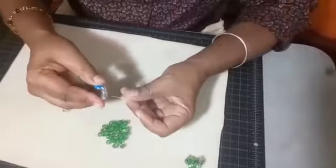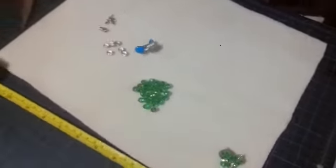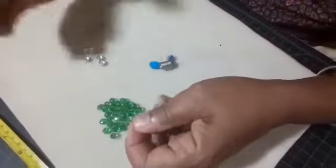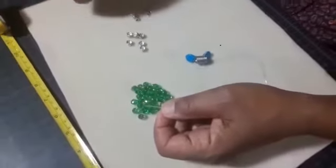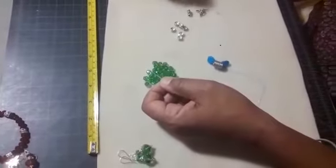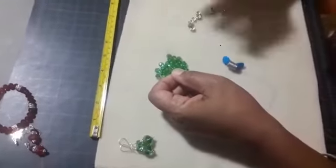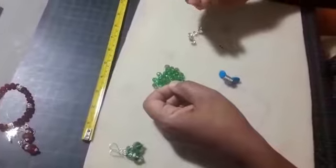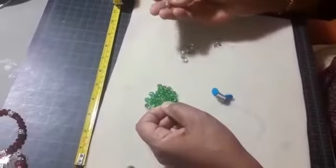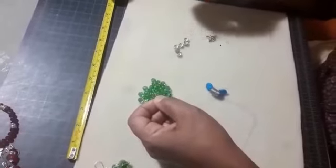I am going to place my bead stopper at the end of my stretchy cord and start threading my beads. I am going to use a slight pattern — if you're using multicolors you could randomly put them on, but I am making a little design, going with five beads and then a spacer. I am also using a knot spacer so that when I finish my bracelet, you won't see the knot — it will be professionally done.